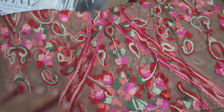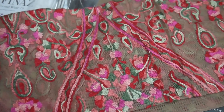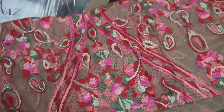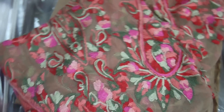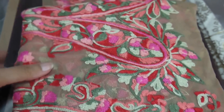This embroidery actually looks like the Aari work you have from Kashmir, so it will come out very elegant. You can get it stitched in a kurta style with a straight pyjami pant. Generally women these days don't prefer too much gathering on the churidar — straight pyjami and a very elegant kurta fit would look very nice. You can always go for a jacket style with straight pants or straight churidar, and that would come out very nice as well.